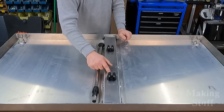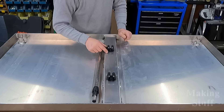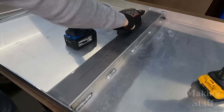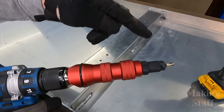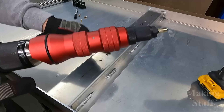The Rivnuts will give me more threads for these screws to hold on to. I've got the holes drilled where I want my Rivnuts to go, and I have also switched over to the smaller tool because I am setting 10 by 24 Rivnuts into these holes.